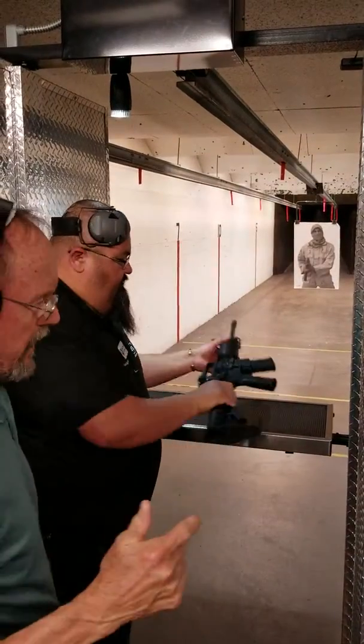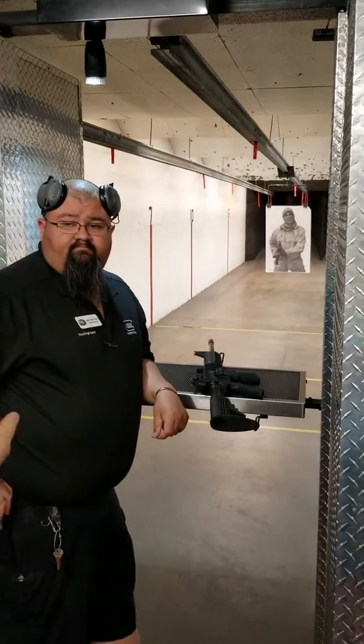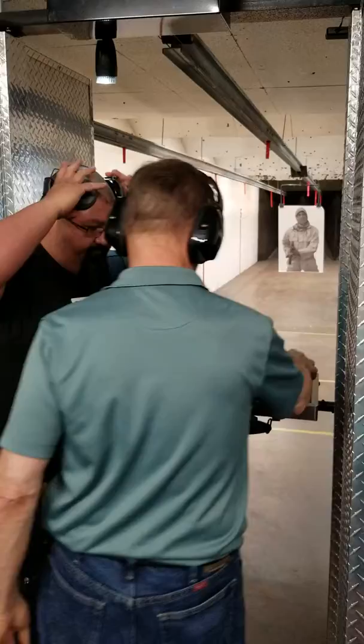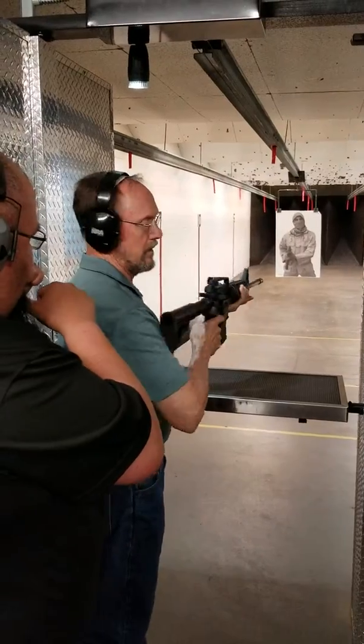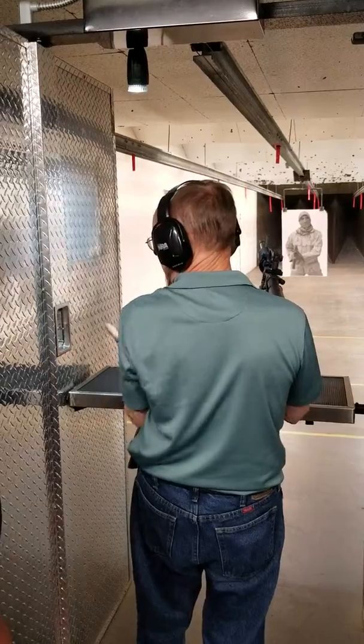All right, I'll stand right here. You got to get the target too — I'm getting the target too. Are you ready? You're standing where he's standing. Yes sir, so what you're gonna have to do is lock your left elbow into your side and lean into it.